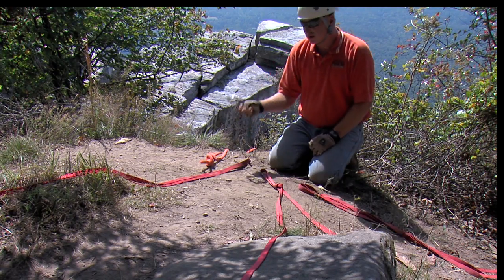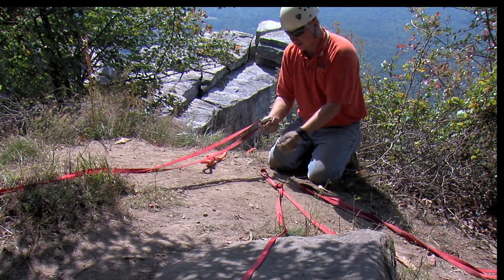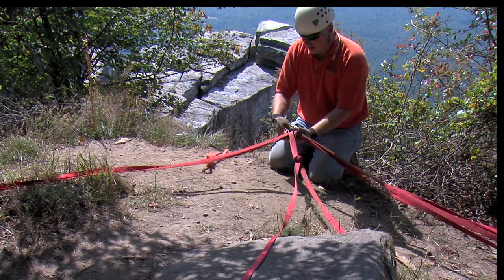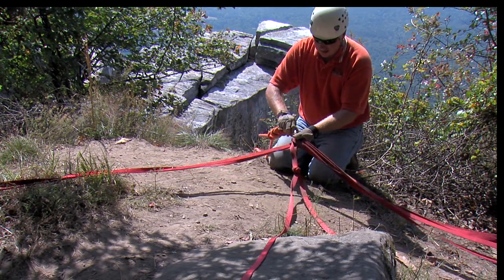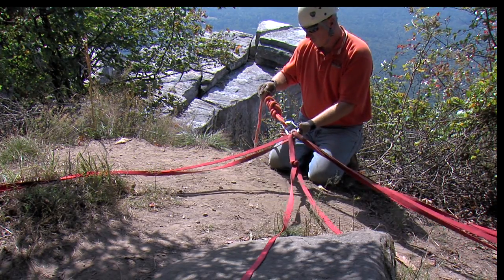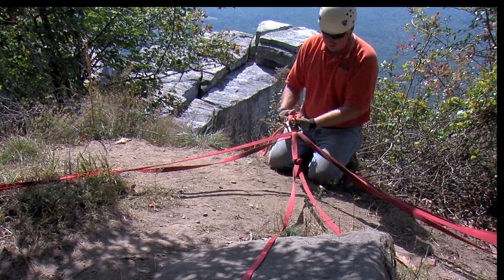At this point we're going to take a single carabiner and attach it to each one of our three legs. Once that's attached, we're going to take our main line and attach it to the carabiner as well, then lock that carabiner down. In this case we've got an orange half-inch piece of kernmantle rope that we're going to be rappelling off of this cliff.